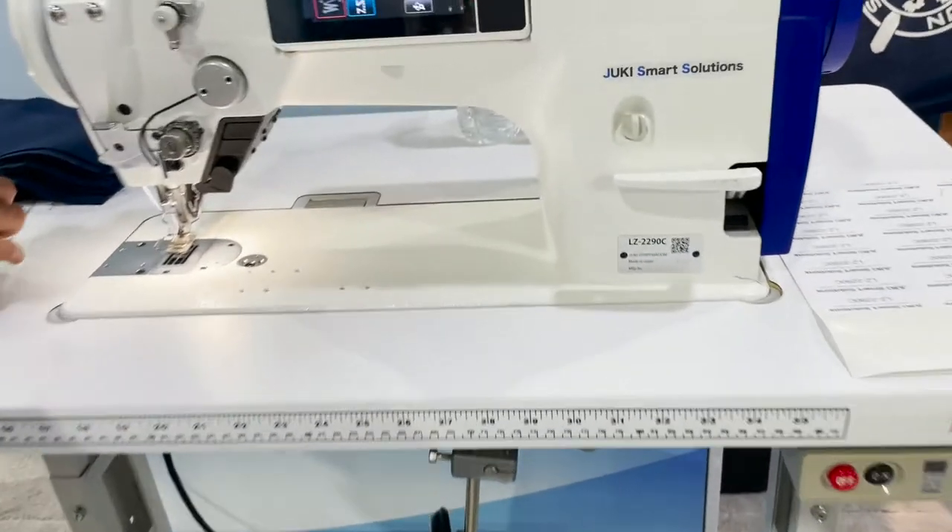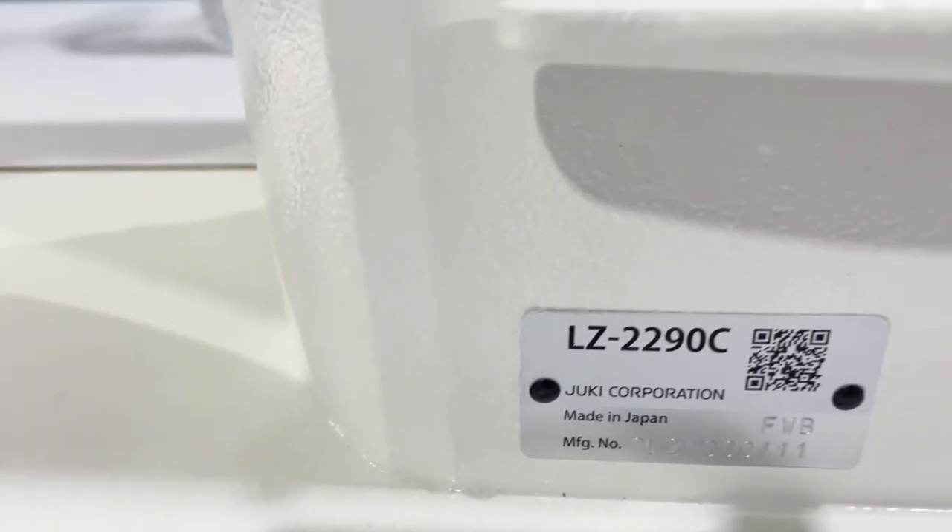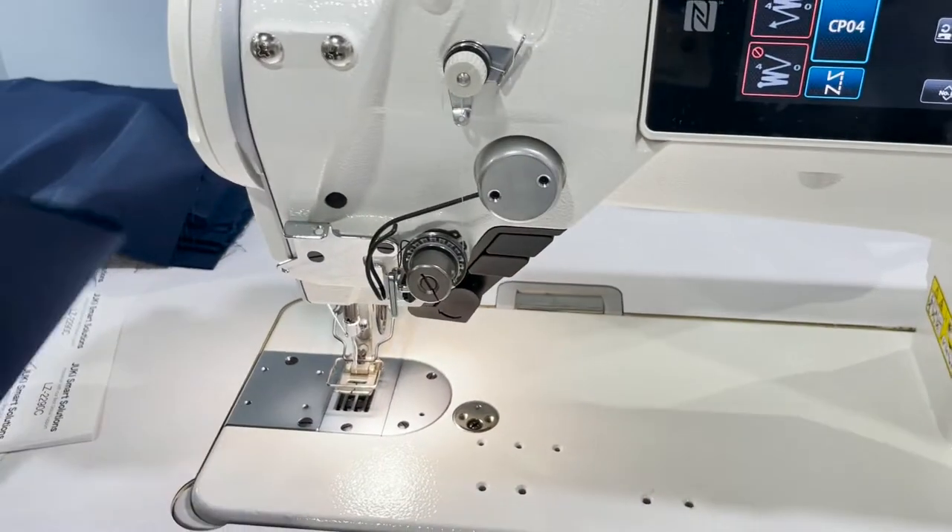All right, here we go. Another beautiful product from Juki — it's the LZ2290C. It's a zigzag machine.